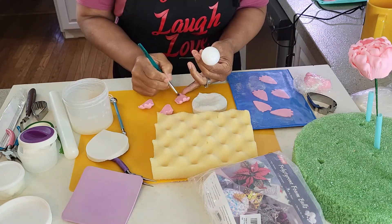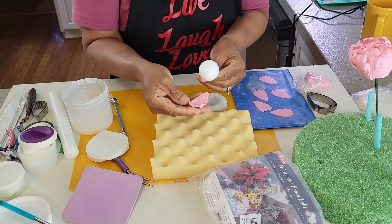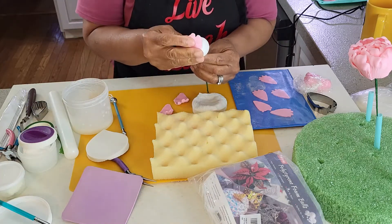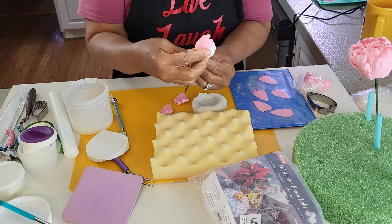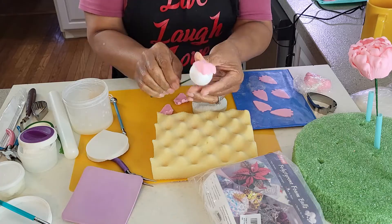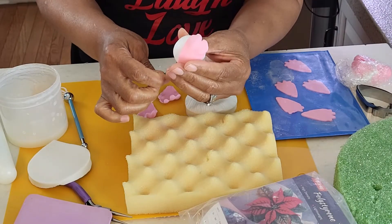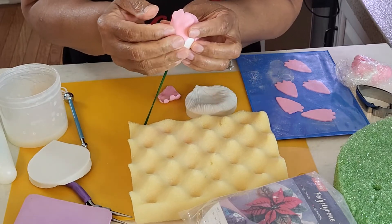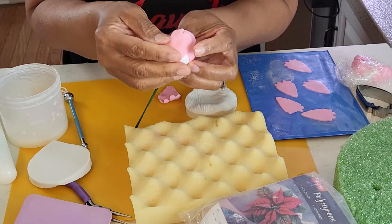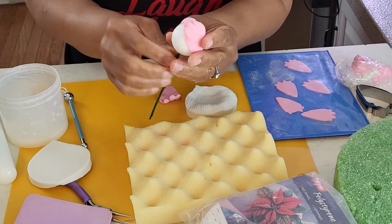Brush the edge of each petal with edible glue. Place the first petal on the very top of the ball. Place the second petal overlapping the first petal. Place the third petal overlapping the previous petal, but under the first petal. Be sure that all the edges are glued to the ball.